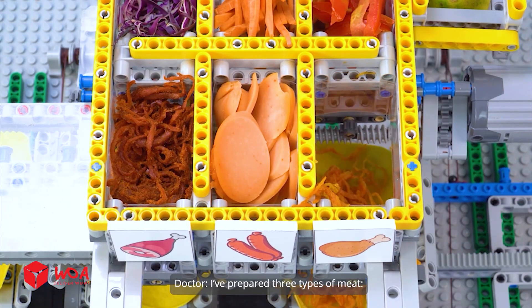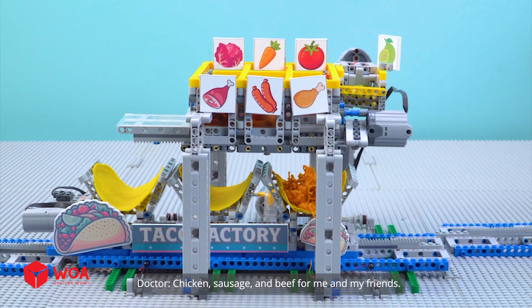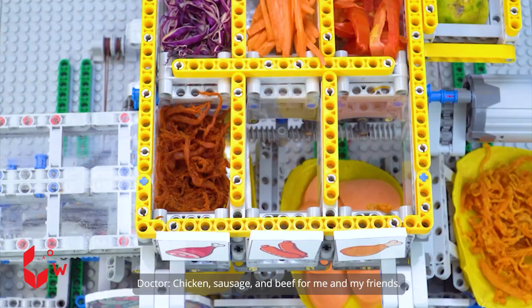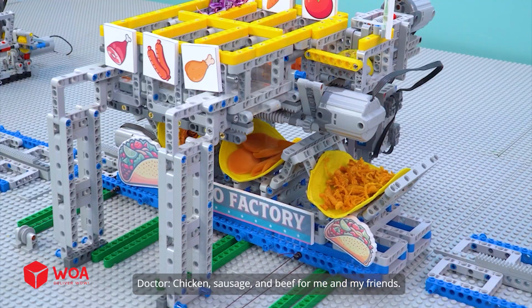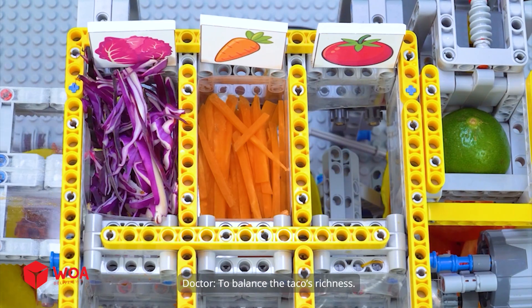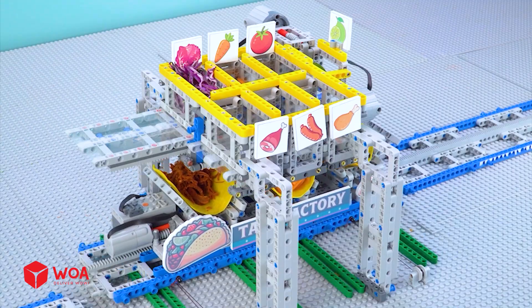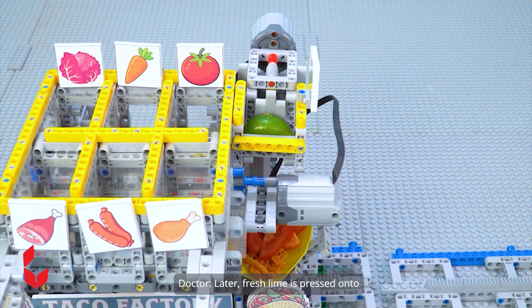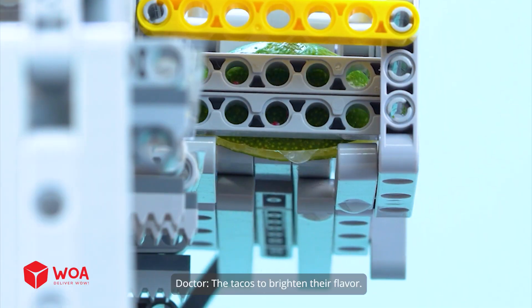I've prepared three types of meat — chicken, sausage, and beef — for me and my friends. Also, a layer of veggies goes on top of the meats to balance the taco's richness. Later, fresh lime is pressed onto the tacos to brighten their flavor.